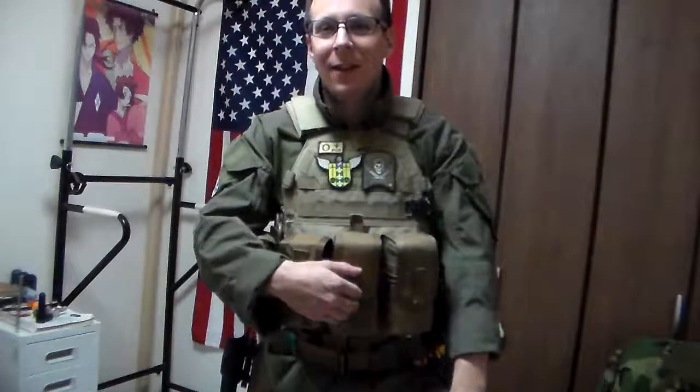Train like you fight, fight like you train — I guess that's how the saying goes. It helps out, which is why I'm carrying a ridiculous amount of gear rather than just three mags.